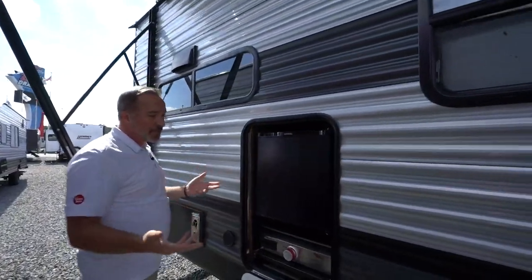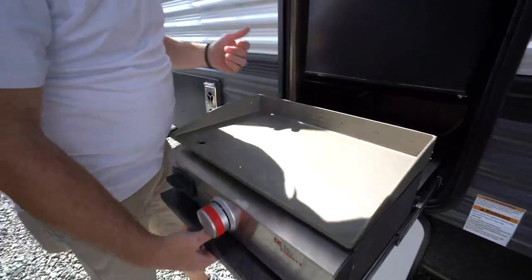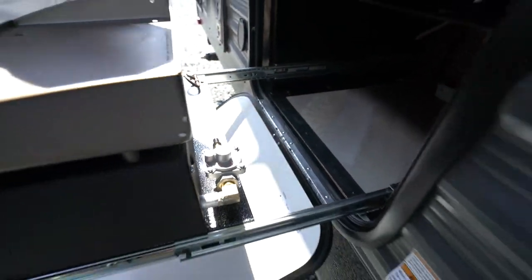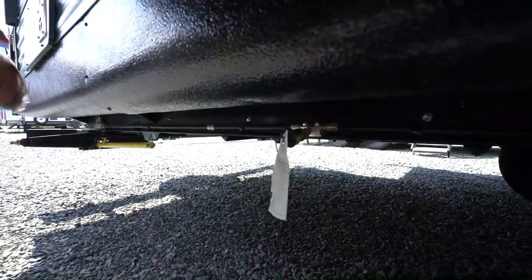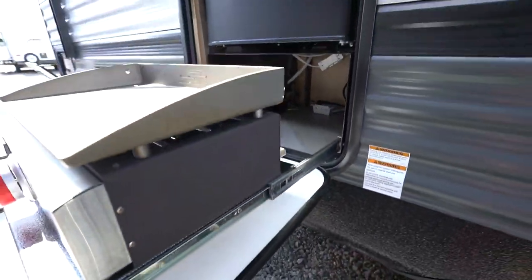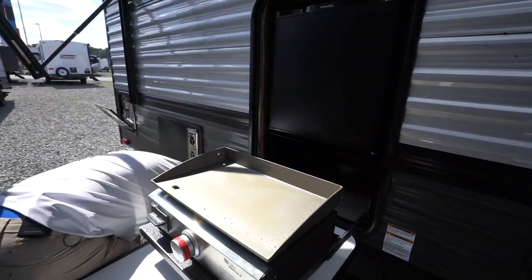If your Forest River Salem does come with an external kitchen, you should have the Suburban Griddle on here. This actually just connects up — there's a little regulator on the back that connects up to your LP Quick Connect, which is located underneath the coach right there. If yours does have the lever regulator on top, you'll notice you've got open and close for your LP Quick Connect right there.